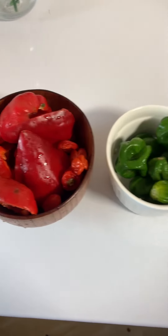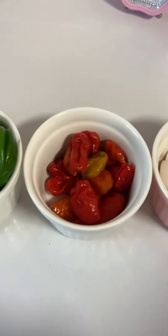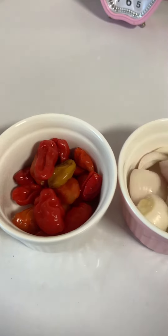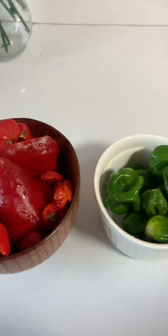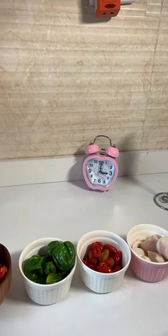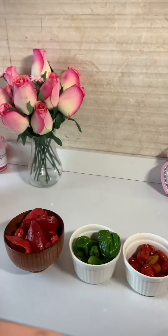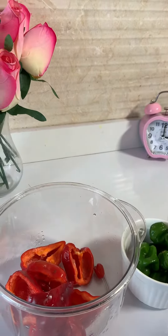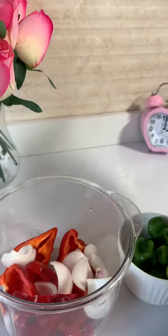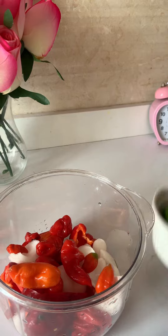Here I have my tatashi, green rodo, red rodo, and onions. Rodo is also called scotch bonnet pepper. Now we're just going to take our mix of peppers and put them into a chopper or a blender. I like mine roughly blended or roughly chopped, which is why I'm using this manual chopper. So we're just going to put everything inside and chop it.